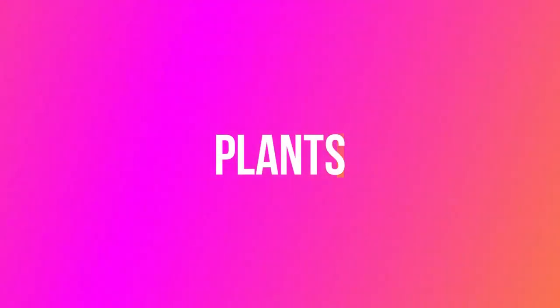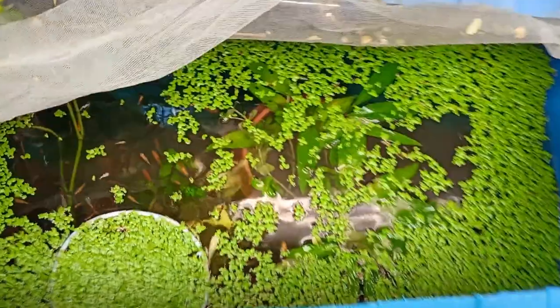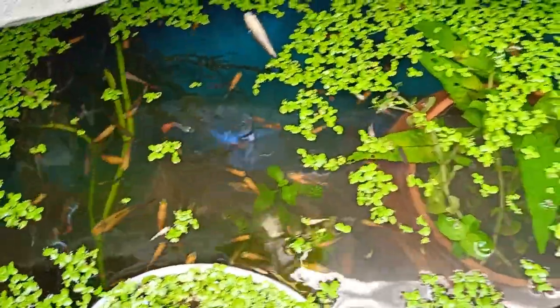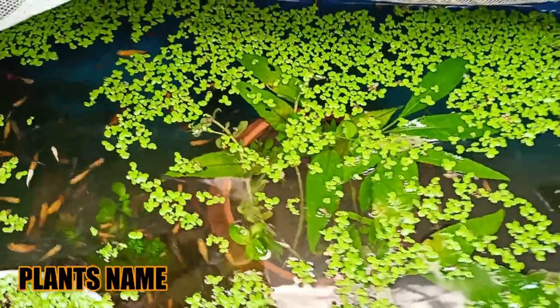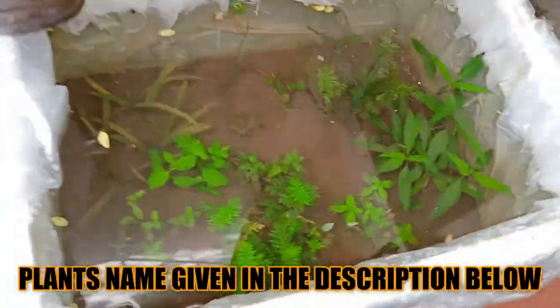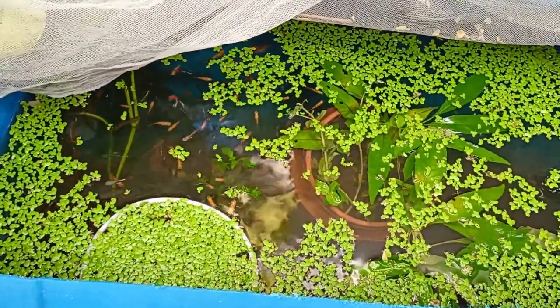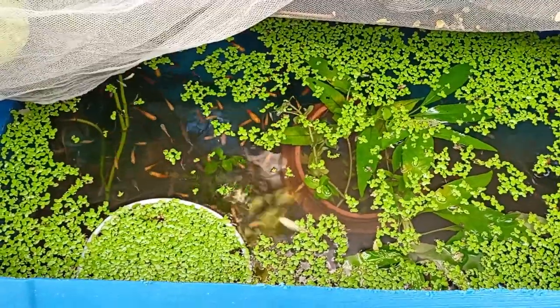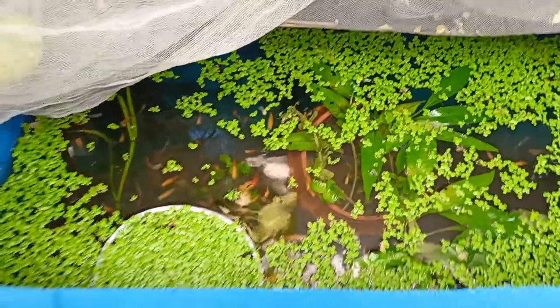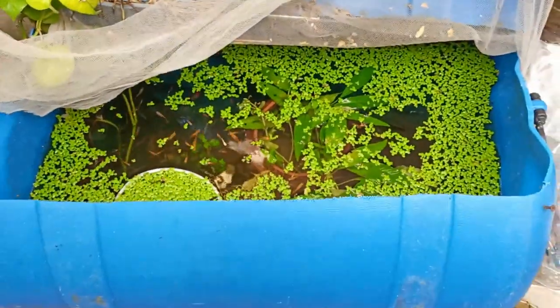Water plants: all the plants I have used are very hardy and beginner-friendly. The first one is floating plants, which are very necessary because they remove impurities quickly compared to immersed or submerged plants. There are hundreds of options like duckweed, hornwort, hydrilla, water cabbage, and many more.